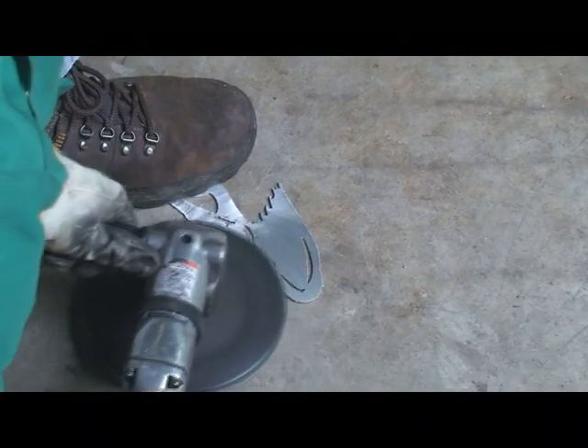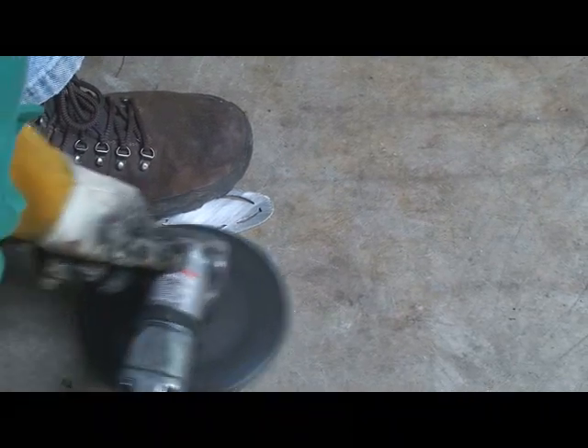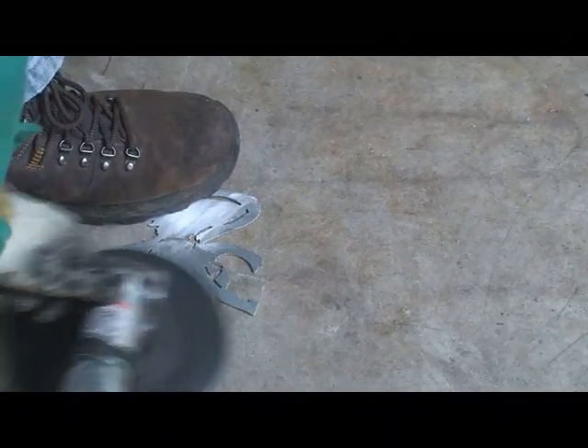The aluminum — if you've ever ground on aluminum, you'll know this to be true — it also melts and will work its way into that grinding pad or disc, kind of gums it up.